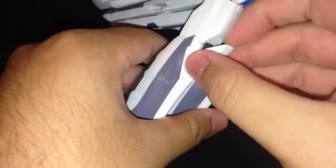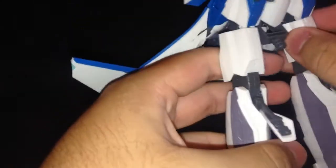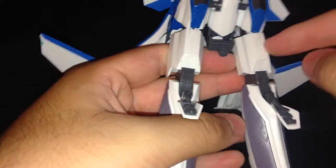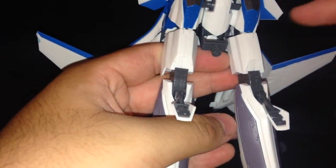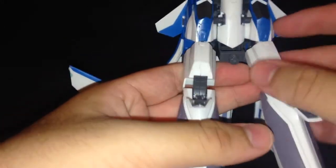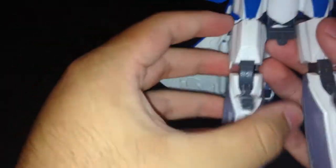Since we're going into Gerwalk mode, you want to bring these down, up, and then down, and slide this. It's partly my fault that this is kind of splitting, because I had these parts reversed at first — I had one on that side and that on this side. Yeah, that's my fault that some parts are splitting. They shouldn't on yours if you assembled it correctly.